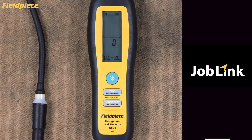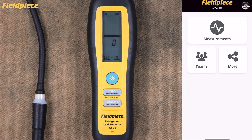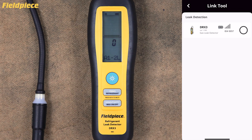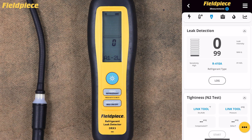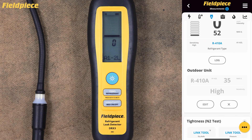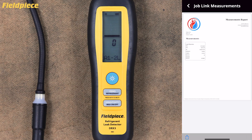Job Link Connectivity. For wireless connectivity with the Job Link app, nothing needs to be selected in the tool — it's all in the app. Open the Job Link app on your mobile device and select Measurements from the home screen. In the leak detection section, tap Link Tool and select your DRX3 from the available devices. Once connected, you'll be able to view the relative concentration of refrigerant gas from 0 to 99 units, complete with the numerical leak size indicator and bar graph on your phone screen. Select Log to record your measurement, select Tag to record a note such as location, and tap the options button in the bottom right corner to create a detailed PDF report that you can instantly share with your customers.